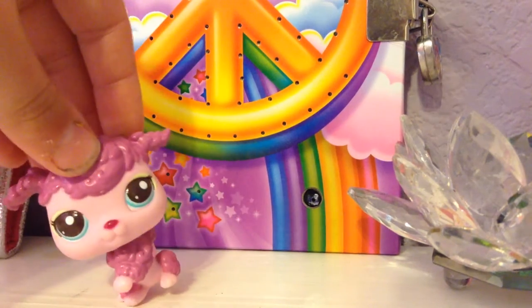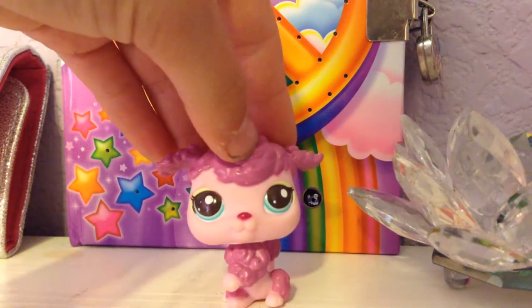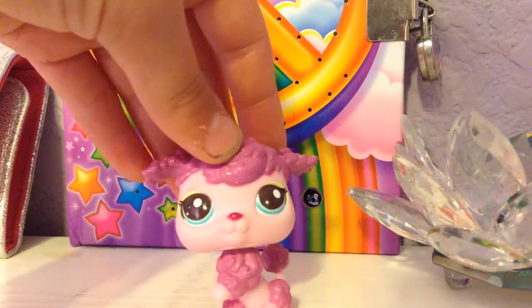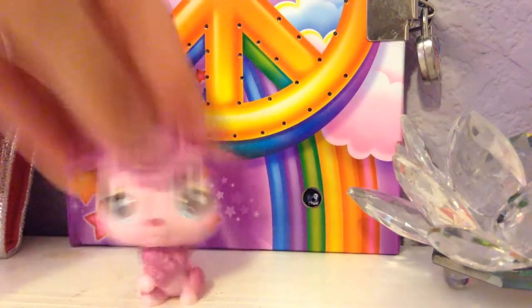I'm going to be showing Puppy Panda's customs and also my customs. Mine are in order but hers are not. But let's just get started!